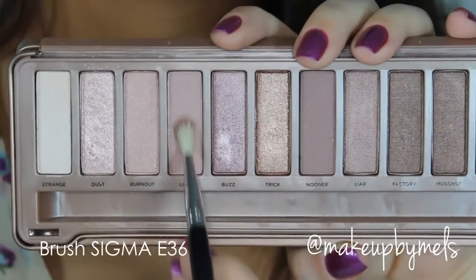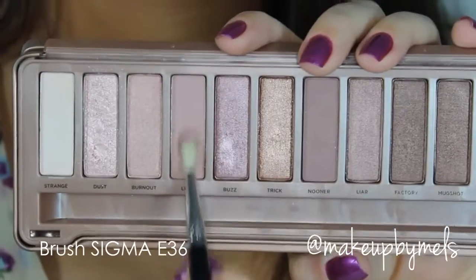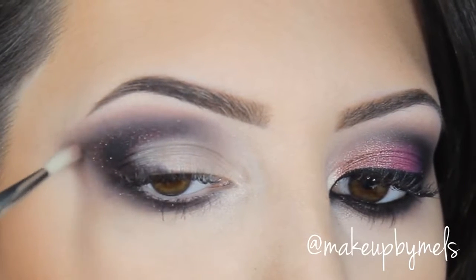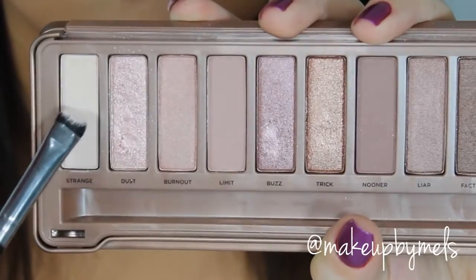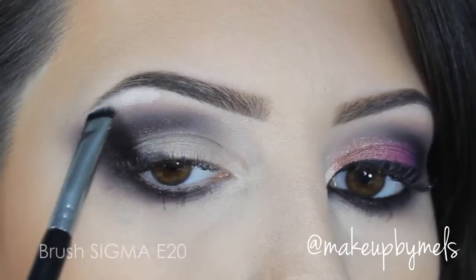To create a more beautiful transition of colors, I will apply this color with a small blending brush — which is the color Limit. I'll apply it on the edges of the color Black Heart; it will help to create a more smoky effect and a beautiful finish in the eyeshadow. To highlight, I'll apply the color Strange below the eyebrow — it will give more contrast to the look.